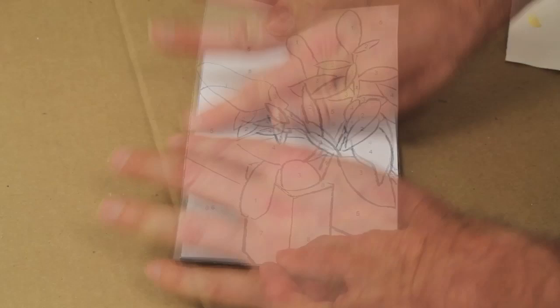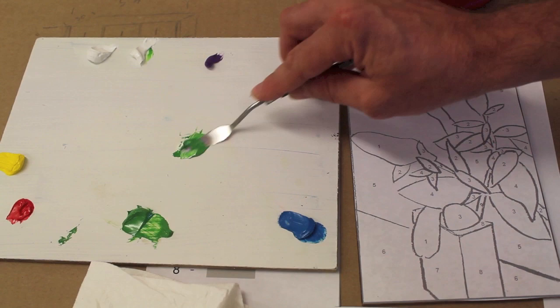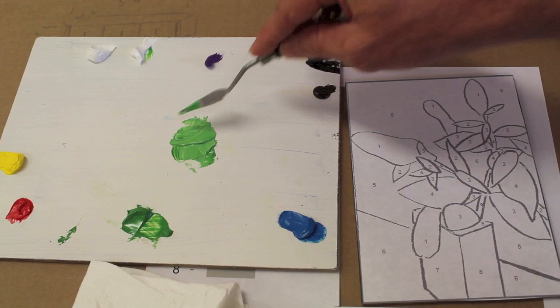Numbers two, three, and four are all shades of green. There's really no rules to this, but I'm going to go ahead and start with the lightest green first. That's number two, and I'll just put that color down and work from there.